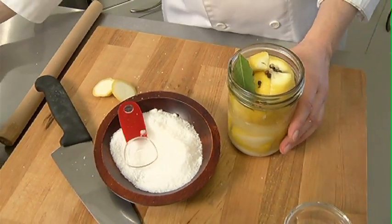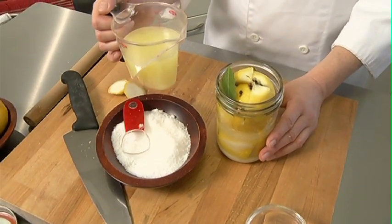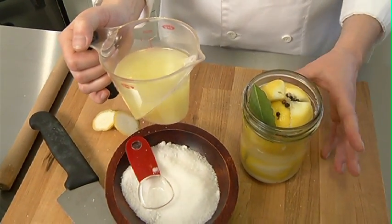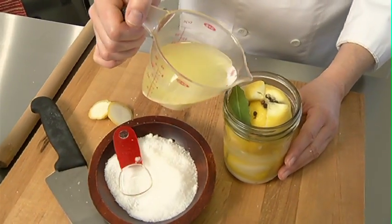I'm then going to top this off with lemon juice that I've squeezed. You're going to end up using about one lemon's juice per lemon in the jar. Top with a little bit of salt to complete this fermenting process and put on a lid.